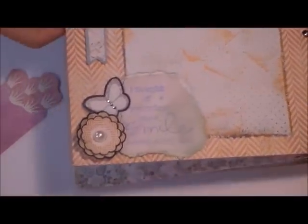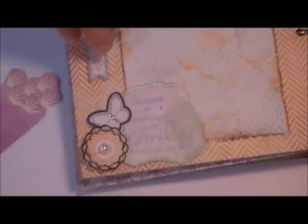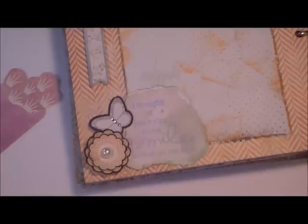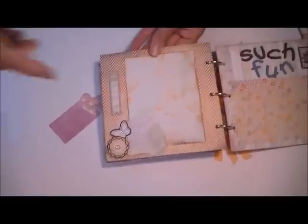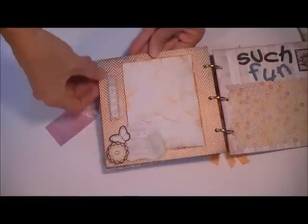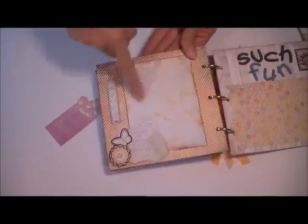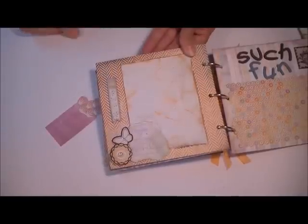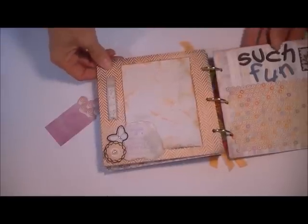Oh, and that sentiment — I picked this up at the dollar store in their $1.50 bin, and I have used this stamp so many times. It says: 'I thought of you today, and a smile landed on my face.' Love that. So here's another little tag from the sticker sheet — I matted it onto a piece of colored cardstock and fussy cut around it. I took my dried marigold ink pad and just distressed the front of that to pull it into the orange on the rest of the page.